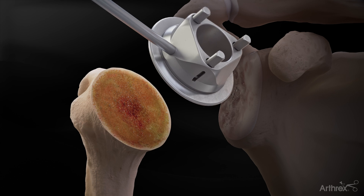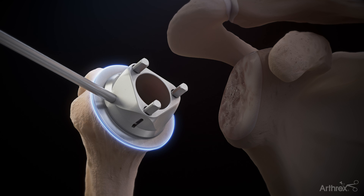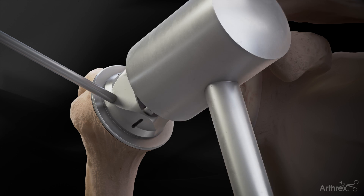Determine the required trunnion size by using the provided coring templates. The appropriately sized template should match the cortical rim without any overhang. The pins are impacted into the resection to hold the template in place.